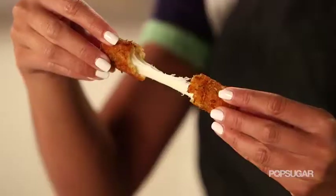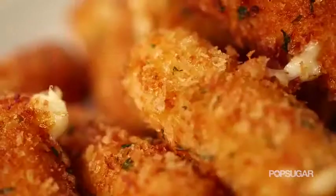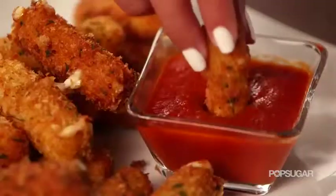Deep-fried cheese. One of my favorite appetizers to order at places like TGI Fridays is mozzarella sticks. Who doesn't love that nice, warm, gooey, mouthwatering cheese nestled in breadcrumbs and then dipped in marinara? We're going to show you how to create restaurant-inspired classics at home.